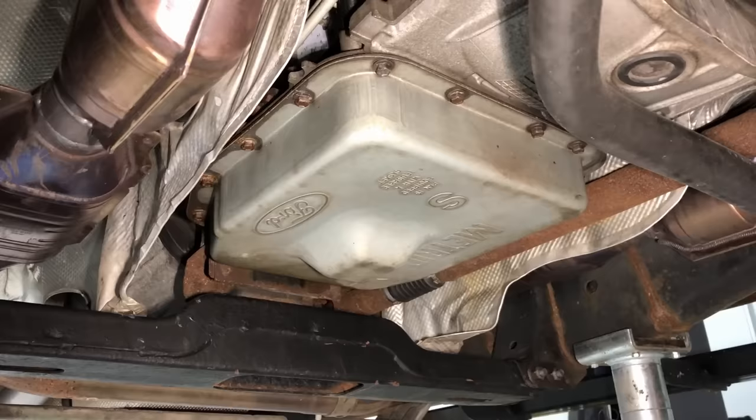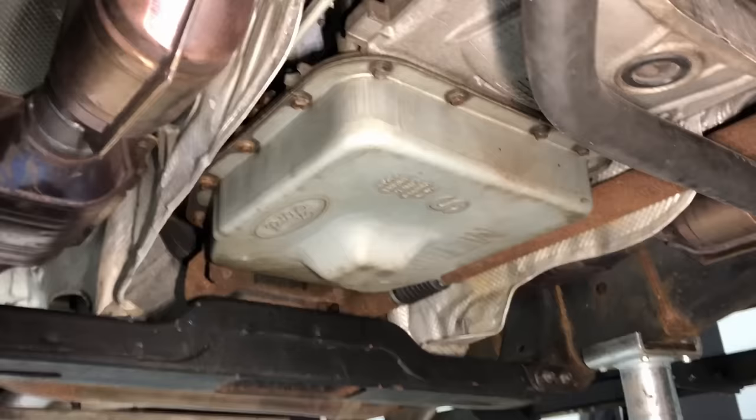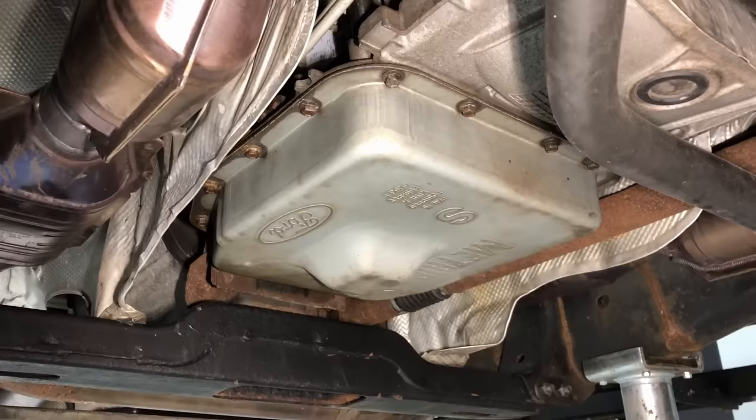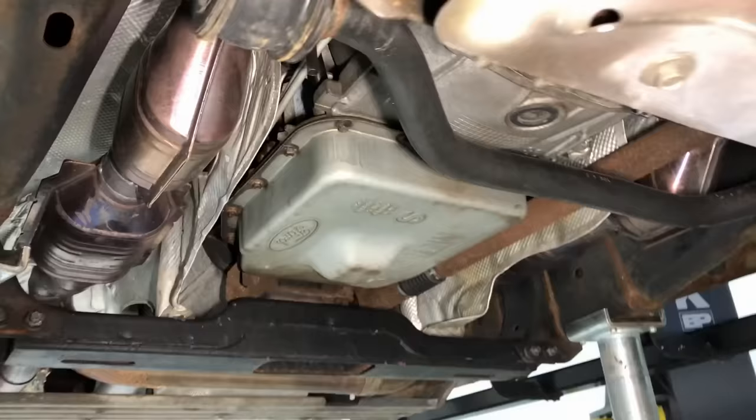Moving on to the transmission. The transmissions vary based on your situation. If you just bought a brand new vehicle, you want to change the fluid once you hit 30,000 miles on the odometer — just fluid, pan drop, clean the pan out, change the fluid. Make sure you use the Ford specified fluid because the friction coefficient and all that is matched to the clutches inside and the calibration inside the PCM or TCM. Once you hit 60,000 miles, you want to change fluid and filter — another pan drop.